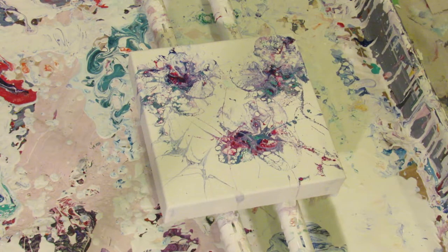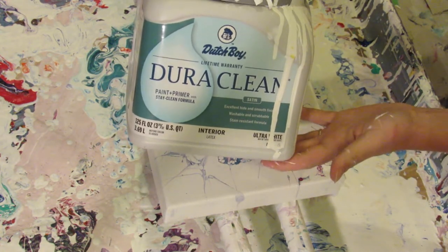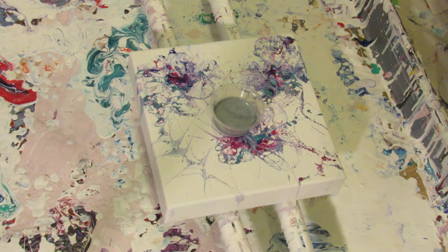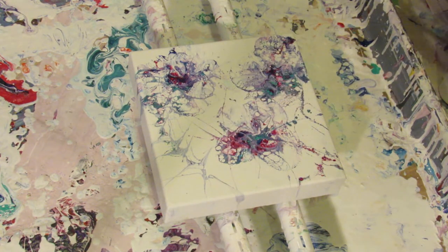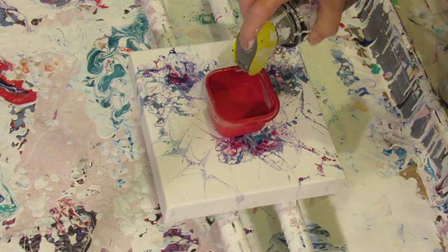Let me grab the white. My white is the Dutch Boy Satin — I add Floetrol and water, and I've already got some mixed up in this little container. For the hammer I'm going to do the silver, which is some kind of acrylic I got in a tube at Walmart. And I believe that red is Artist's Loft — some kind of red.